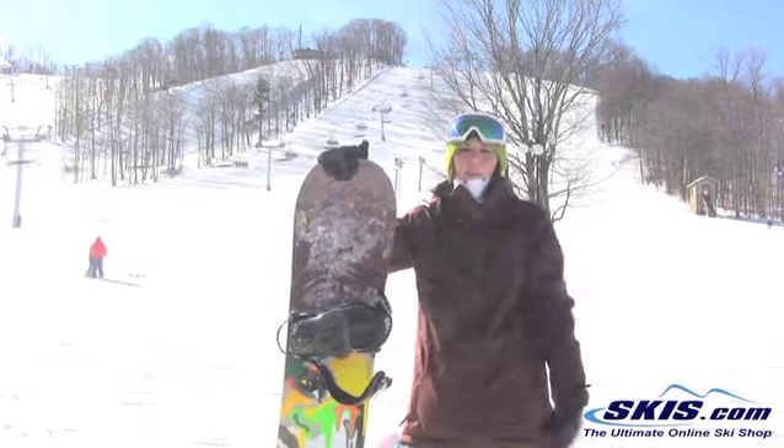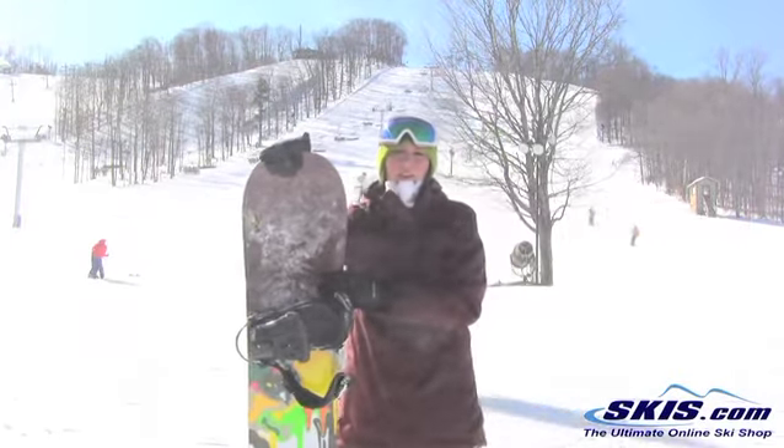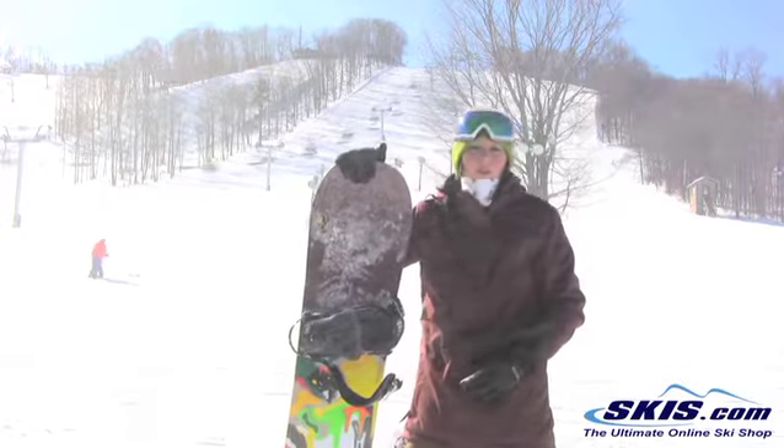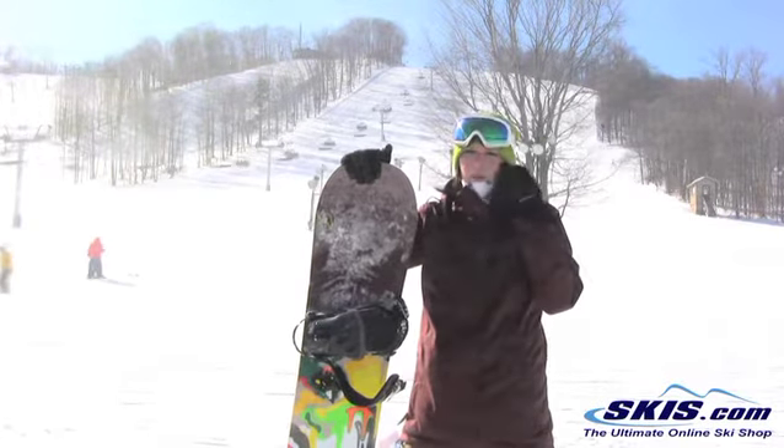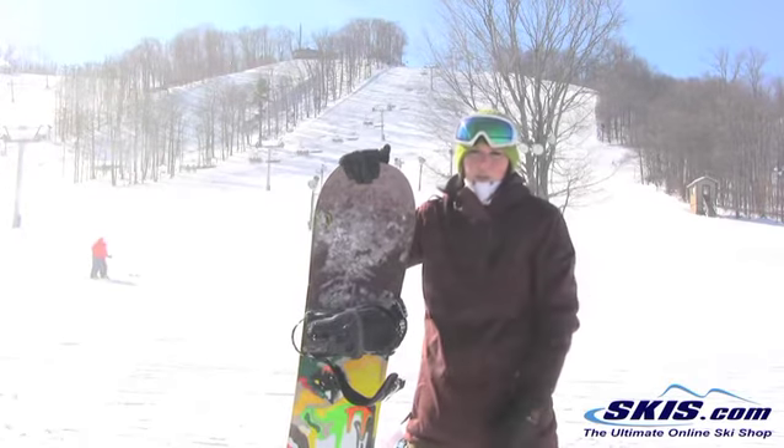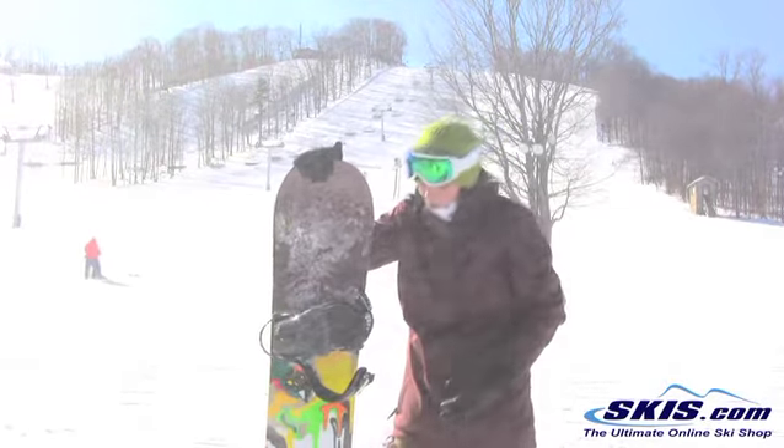You can still take it everywhere else on the mountain, but it's not going to hold an edge nearly as well as something like the Feel Good one. If you're more of a charger and looking for something a little bit more responsive, something that you can really cruise hard on, then the Feel Good would probably be a better choice.